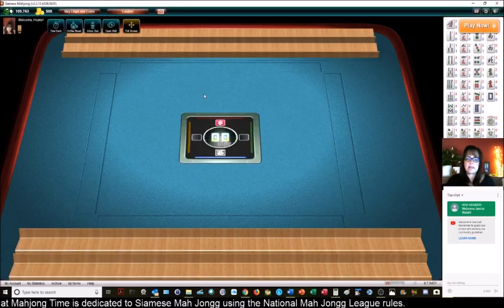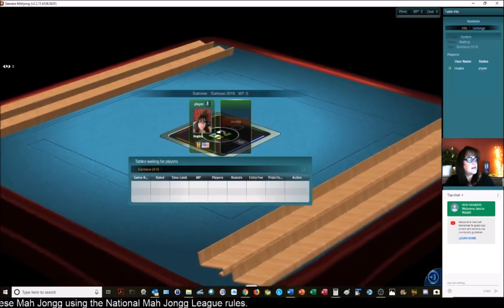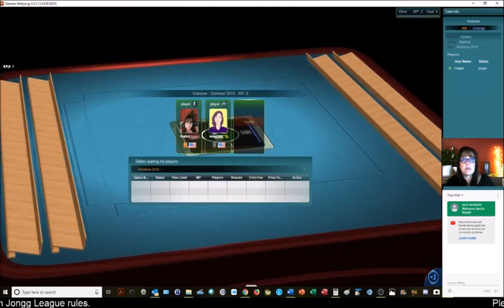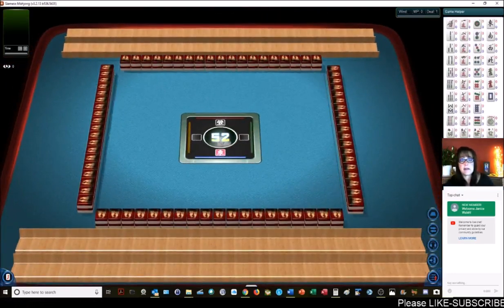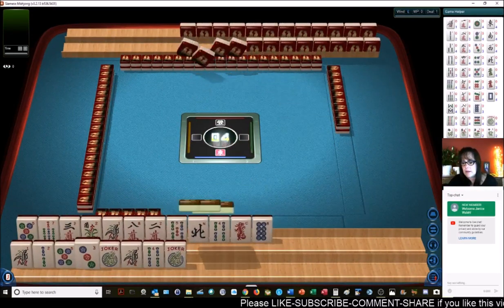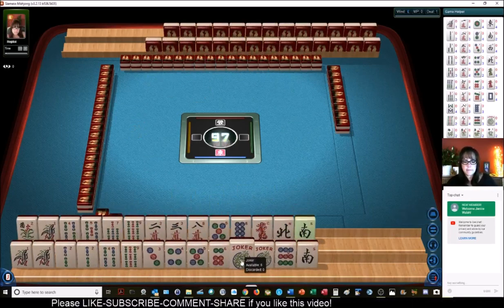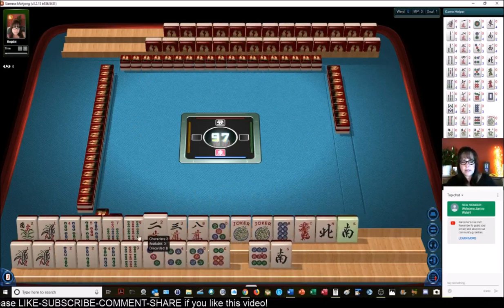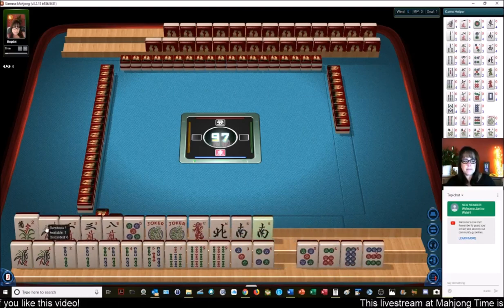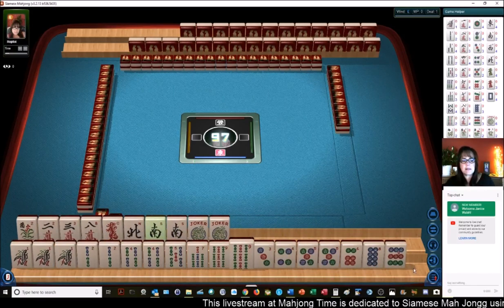Still had a chance — I got that 4 dot, thank goodness. I could throw a joker. The live stream for Siamese is going to be the third Sunday of the month at this time. Third Sunday of the month for Siamese Mahjong. Let's see now — I'm going to hold my shift key down and click on these tiles to arrange them.